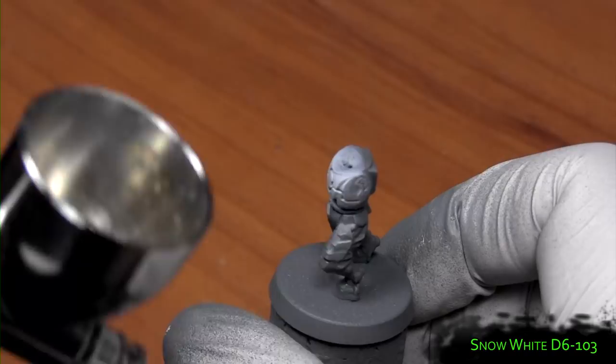Here's your paint list. First we start off with a grey primer and then we'll use Snow White to build up our highlights.